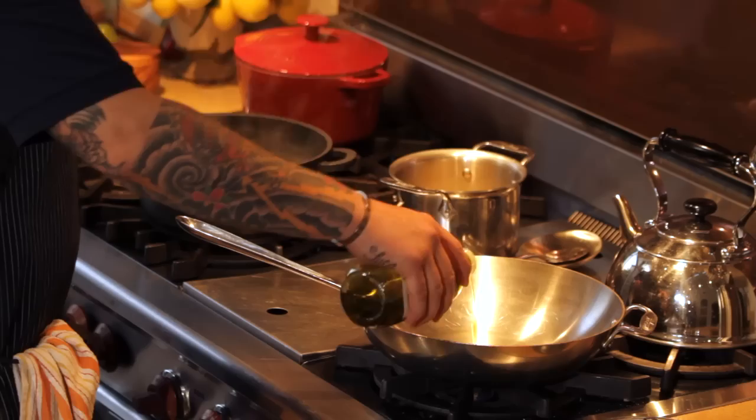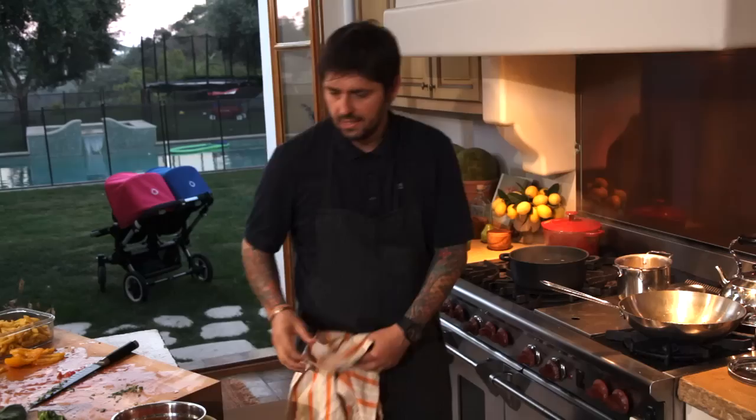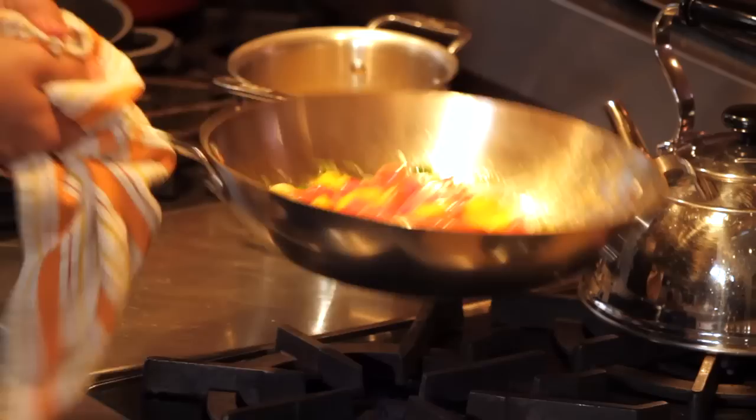To start our tomato sauce, put a little touch of olive oil, sharp garlic, and we're going to use some basil. And now we're going to add our tomato.